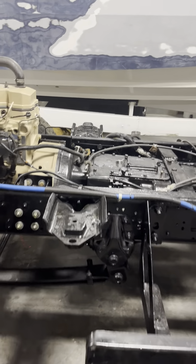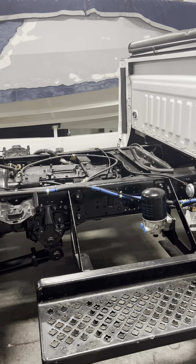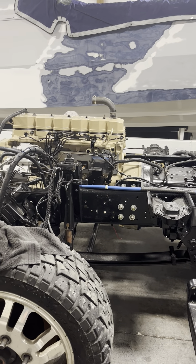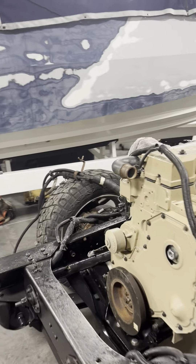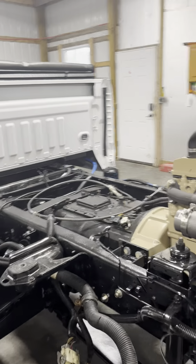Tomorrow I'm going to run some airlines for the transmission, an airline from the compressor to the tank, tank to the air dryer, get all that done. After that we're pretty much ready for the cab, and we'll get it fired off. The exhaust is kind of the last hoop I have to jump through.